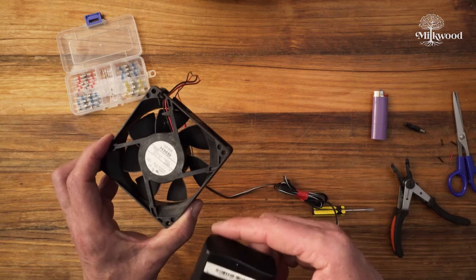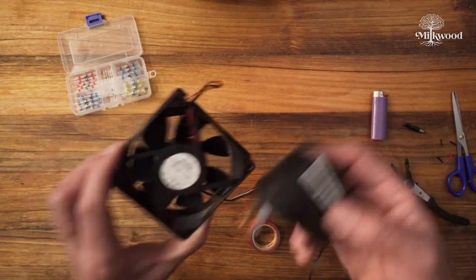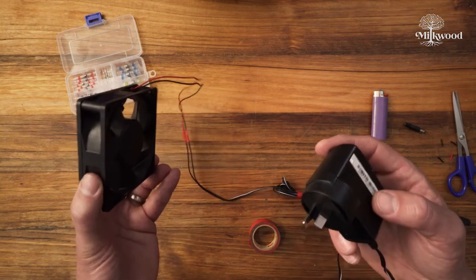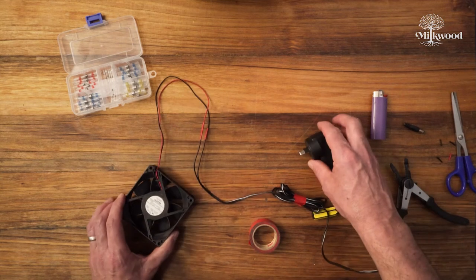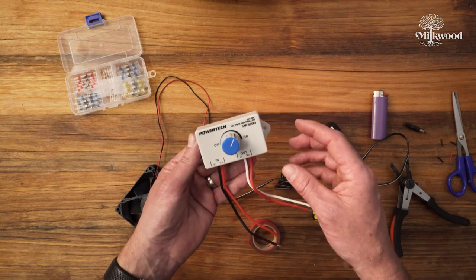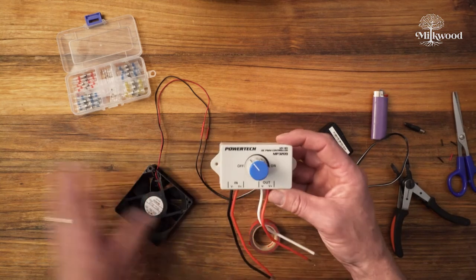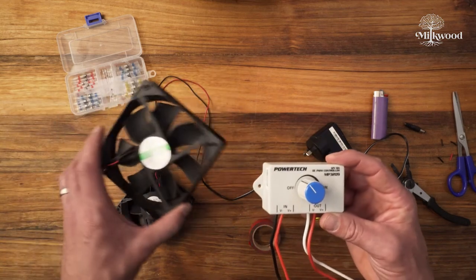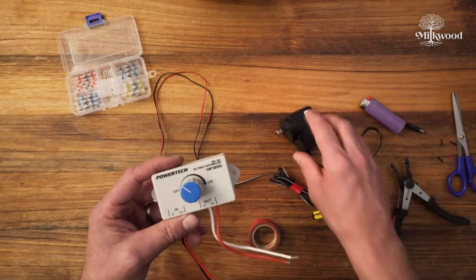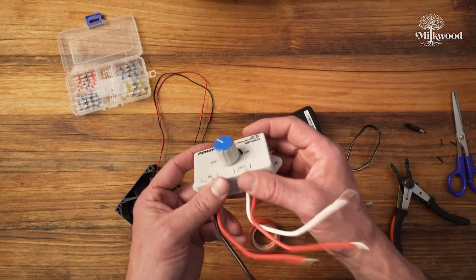Now this fan is very, very powerful and it's actually too powerful — it makes too much noise and draws too much power. So in this case I would want to slow it down quite a bit if I was going to use it as a circulation fan in my fruiting chamber. To do that we would need to add a speed controller in line. I bought one from an electrical supply place for about $30 — it's not incredibly cheap and it may be a little hard to get. You may be better off using a much less powerful fan. The fans and power adapters can usually be scrounged for free from old computer equipment.